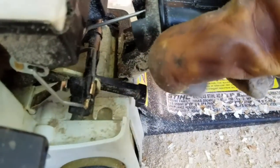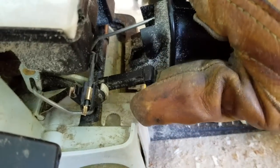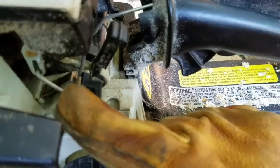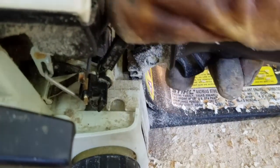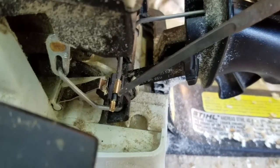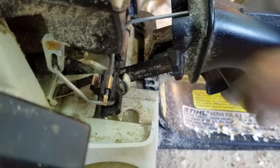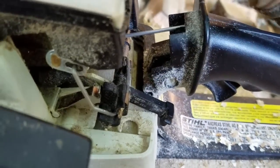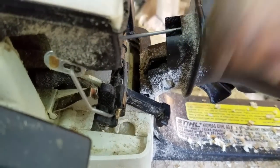The spring needs to roll up onto there to make contact to kill your engine, and what it's doing is it's getting hung up on this ramp right here. Some will say to bend this tab, and I don't really recommend that because if you bend it too much then it won't hold where it needs to for the choke.